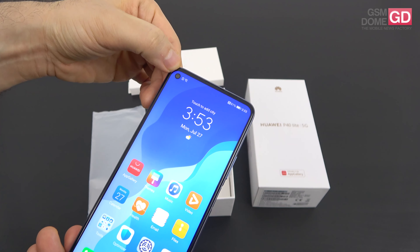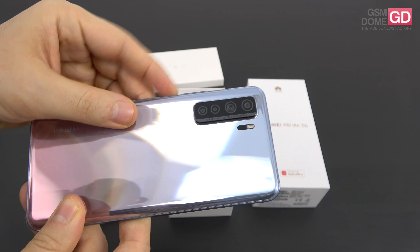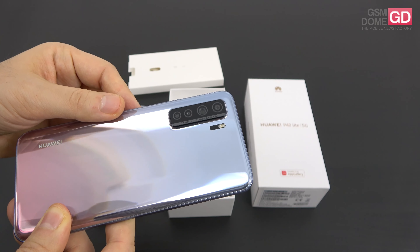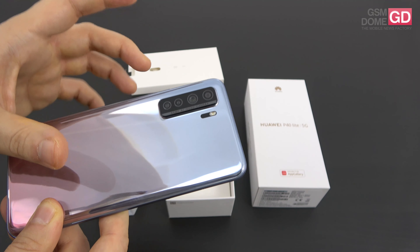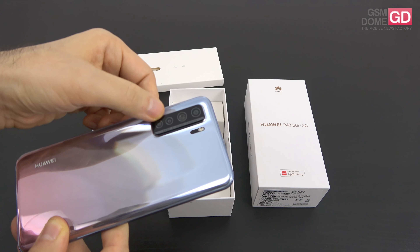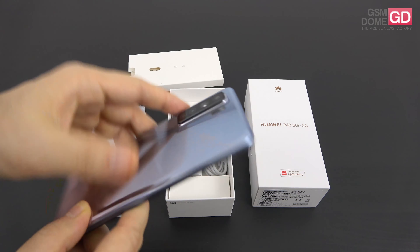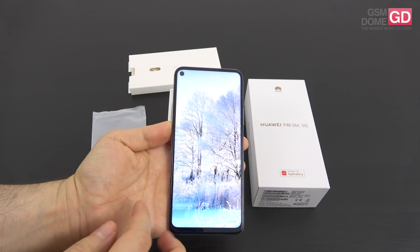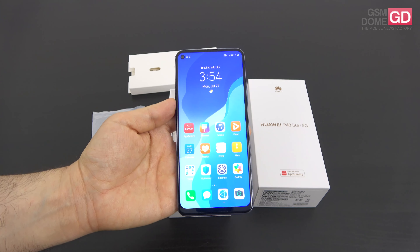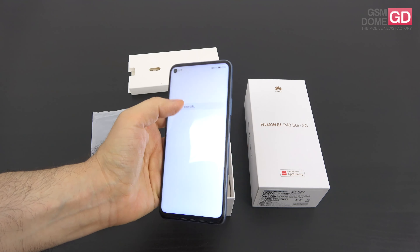Now it's time to discuss the camera. For selfies we have a punch hole in the top left corner which integrates a 16 megapixel shooter. Moving on to the back, things get a bit more complex with a quad camera setup. The main one is a 64 megapixel shooter with AI and f1.8 aperture, with phase detection autofocus. Then there is an 8 megapixel ultrawide camera and two 2 megapixel cameras — one for macro and one for bokeh. There's also an LED flash, and this time we have 4K video capture, which was not available on the regular P40 Lite — something people actually criticized despite the CPU being capable of it.